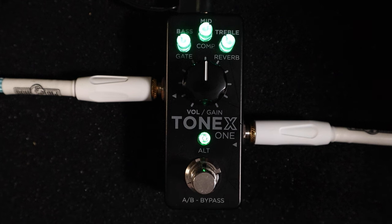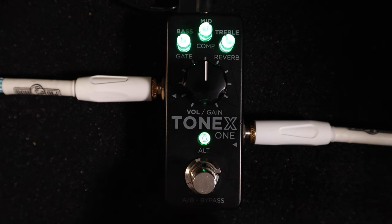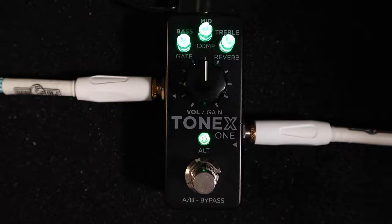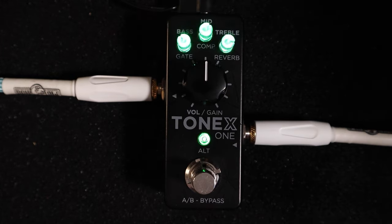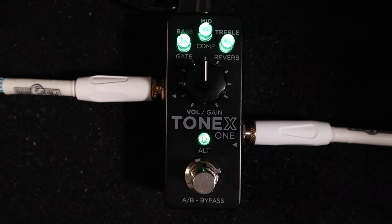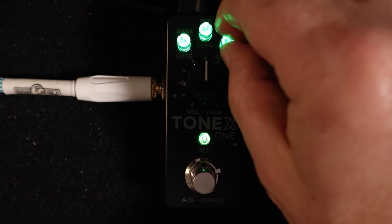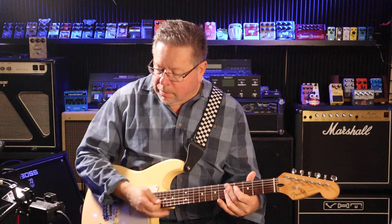I go back to my first amp selection — green is for clean for me, and you can change the color of these. The knobs translate to bass, middle, and treble. If I hit the button it gives me secondary mode, so you can change the settings for gate, compression, and reverb — whether you want to saturate the reverb or have no reverb at all. I want just a little bit of reverb.